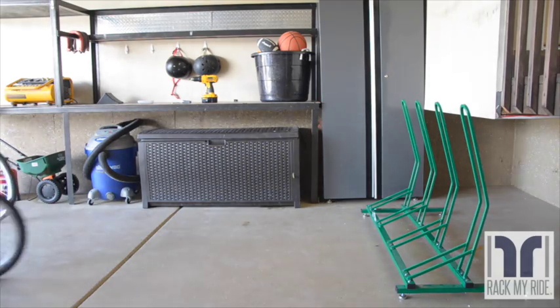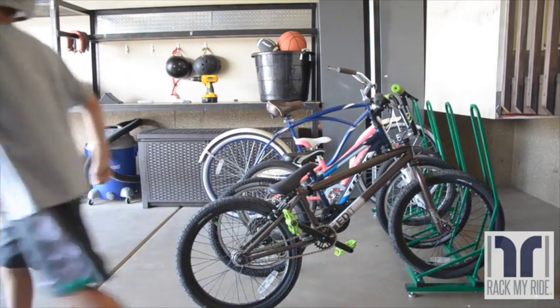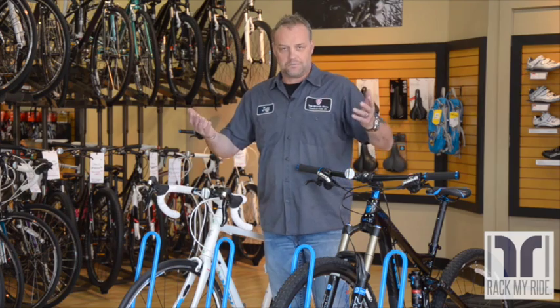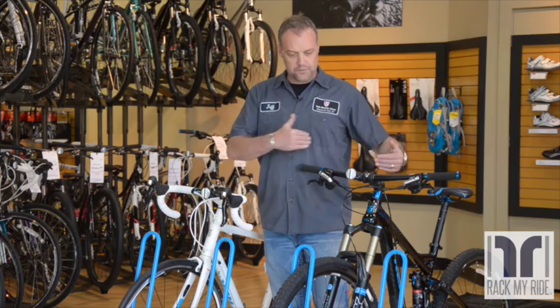The Bike Rack is unique in that it fits every bike type — from road bikes to mountain bikes to 29-inch bikes to kids bikes. It fits them all, holds them front or rear, and you can alternate bikes front and rear to get them to fit tighter.